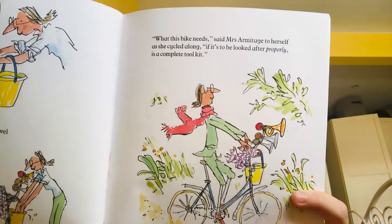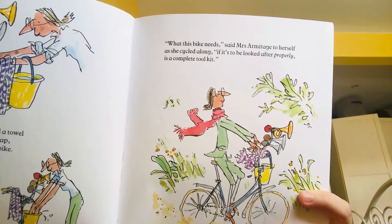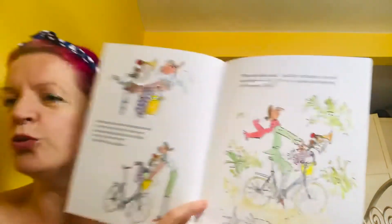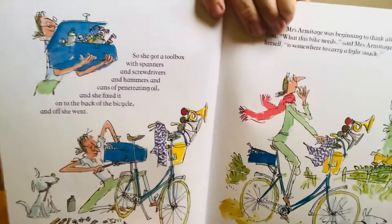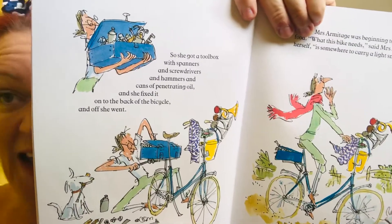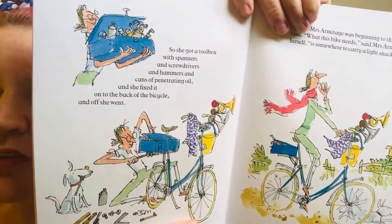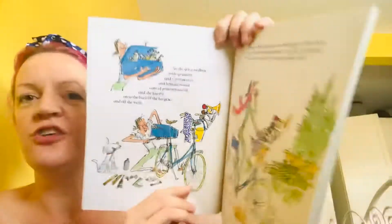What this bike needs, said Mrs Armitage to herself as she cycled along, if it is to be looked after properly, is a complete tool kit. So she got a toolbox with spanners and screwdrivers and hammers and cans of penetrating oil and she fixed it onto the back of the bicycle and off she went.